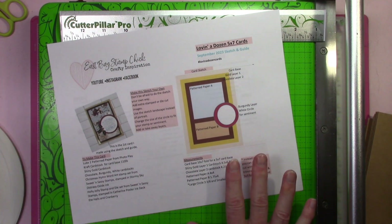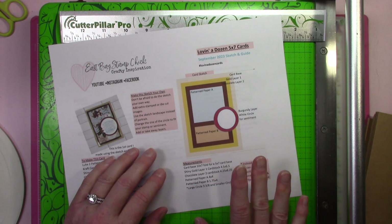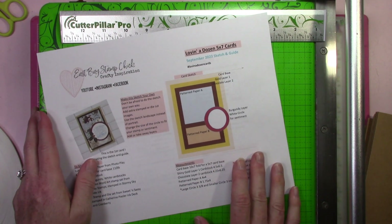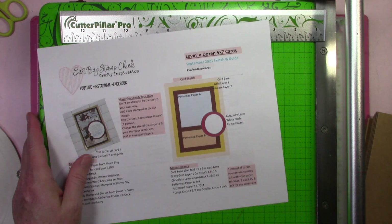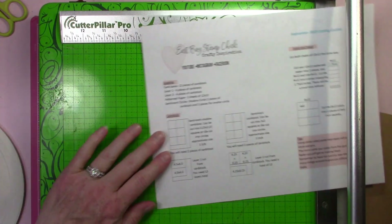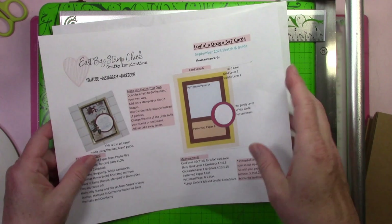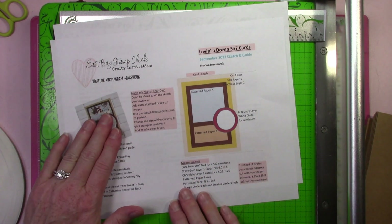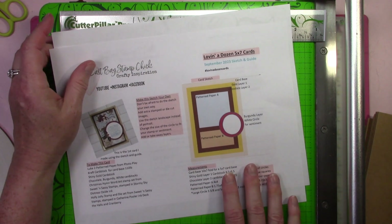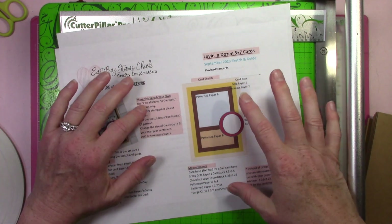I've got some water here and hopefully I don't have to stop filming to cough or sneeze. So, this is the handout — it is a free printable, free PDF for you. It tells you how much you need, how to cut your paper, and gives you a sketch and an example of one of the cards I made, plus some tips. I will link my first video below in the description so you can get your free printable.